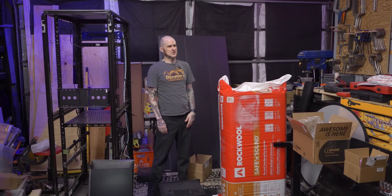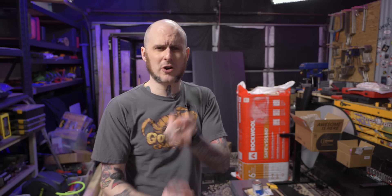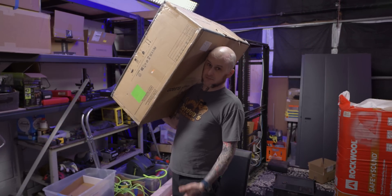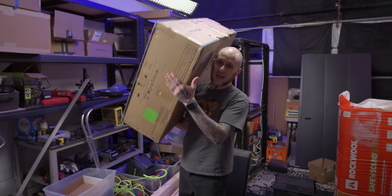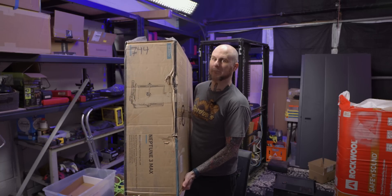The big stuff has moved. It's amazing how much easier things go when you let other people help you. There's one more big thing I need to move — I need to do some construction work on it, insulate it with that Rockwool back there, paint it, and then move it. And also, this just arrived: this is the Elegoo Neptune 3 Max, and it's also a big thing that I don't know where it's going to end up in the studio.